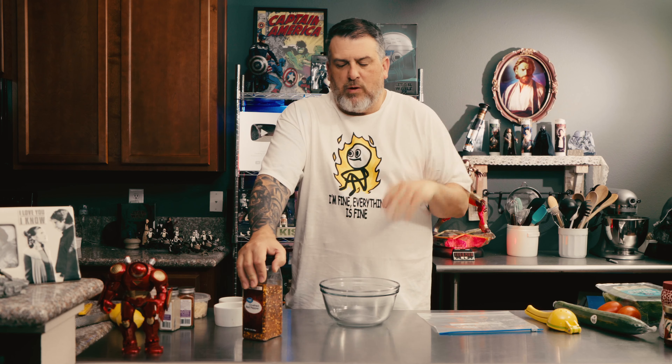Have you guys ever had shawarma? I don't know what it is, but I think I can make it. Hey guys, welcome back to Cooking Unscripted, and in today's episode we are going to be making shawarma. We have a little Iron Man going on.